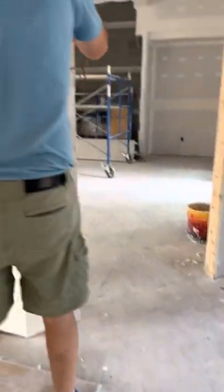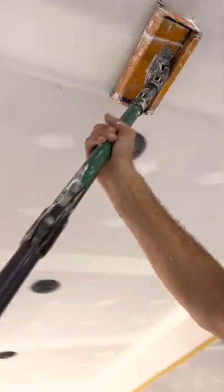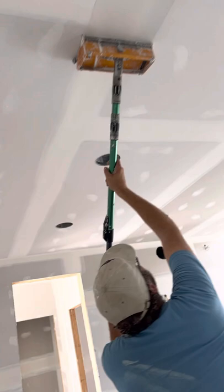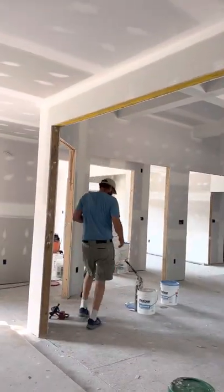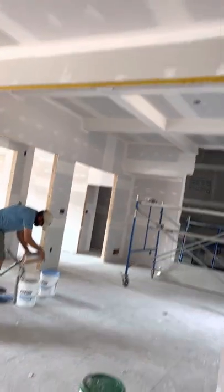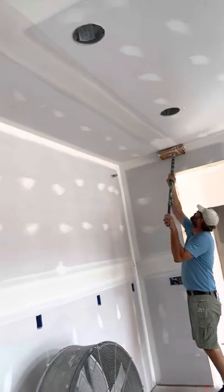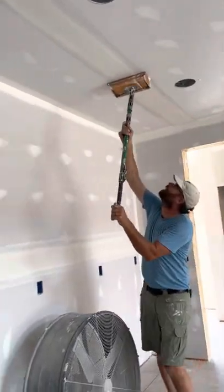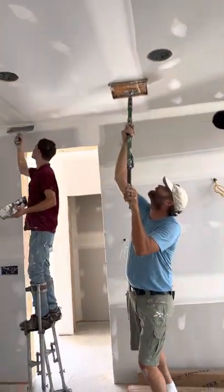I'm going to show you how we tie in the flat and the butt joints over here. I'll run this flat first, and then I'll show you guys how we tie in the butt joint. And the ceiling's completely done.